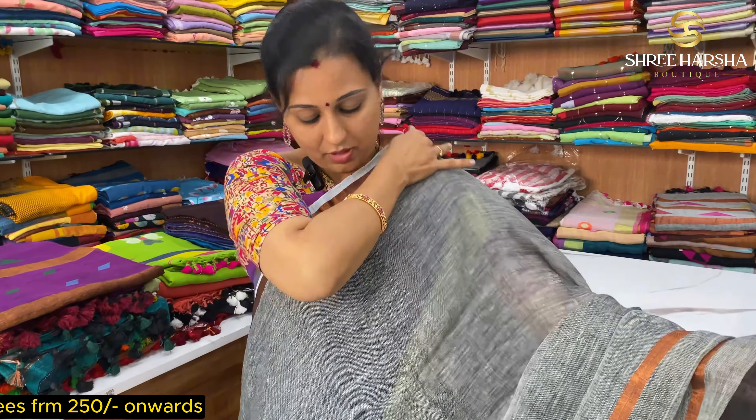If you have a silk shirt, it may feel heavy, but with linen it is very soft and lightweight and very comfortable. The price of this collection is ₹1999.